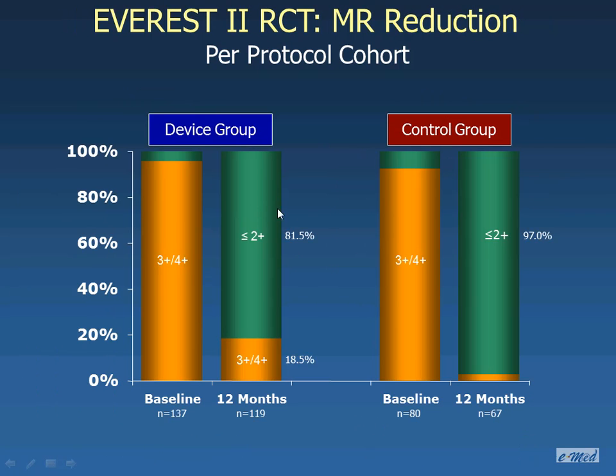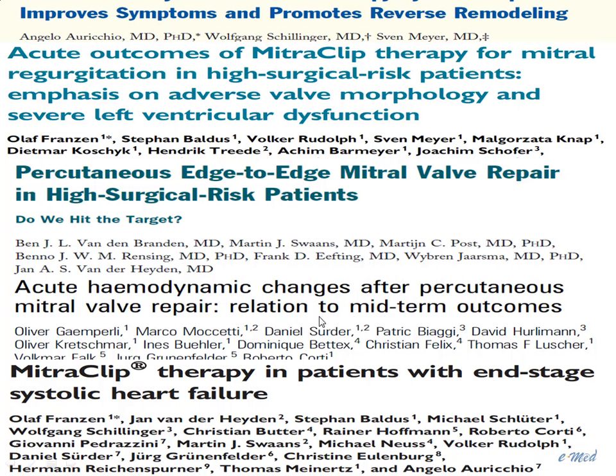Looking at the degree of mitral regurgitation, with the clip, 20% of patients still had grade 3 or 4 — severe mitral regurgitation — compared to only 3% with surgery. Now, the MitraClip has CE mark approval and has been implanted in thousands of patients, with many reports, mainly single center, but series between 50 and 100 patients.